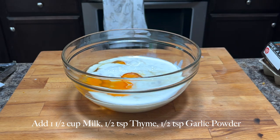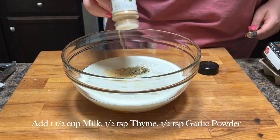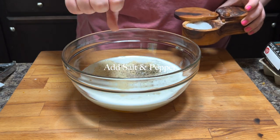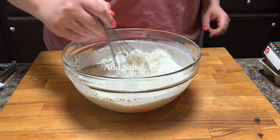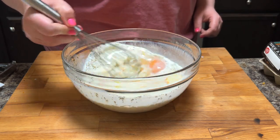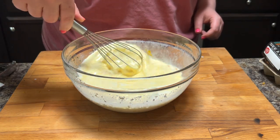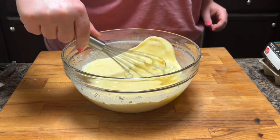Then you're going to add one and a half cups of milk, half a teaspoon of thyme, and half a teaspoon of garlic powder — though I can't seem to make myself actually measure garlic powder; you should add what your heart tells you. Add a little salt and pepper, then give that a quick pre-mix before you add the rest of your toppings.